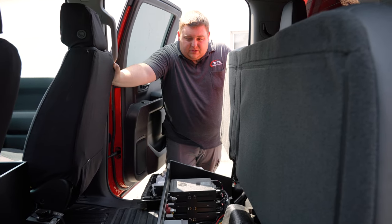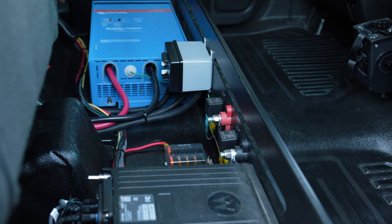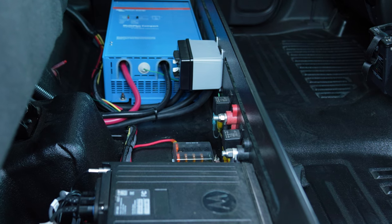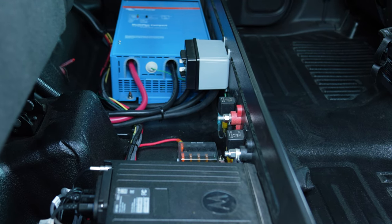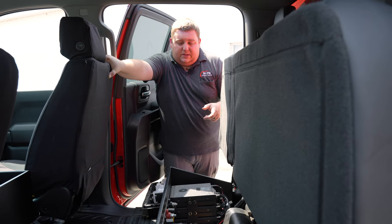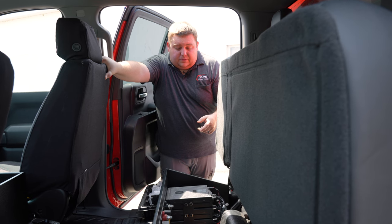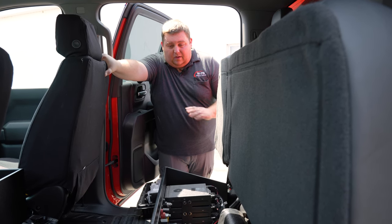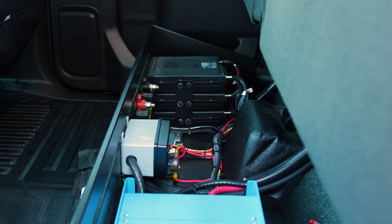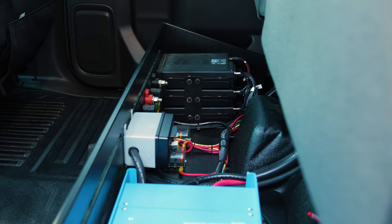Under our rear seat is our distribution area. A little different with this one — we have a 2000-watt Victron inverter system, which is a battery charger and inverter with a built-in transfer switch. The control panel is up front, but you can see our 110 distribution, our 12-volt distribution, and our radio chassis. This electronics compartment that we manufacture is a great solution for having all electronics centrally located and serviceable.